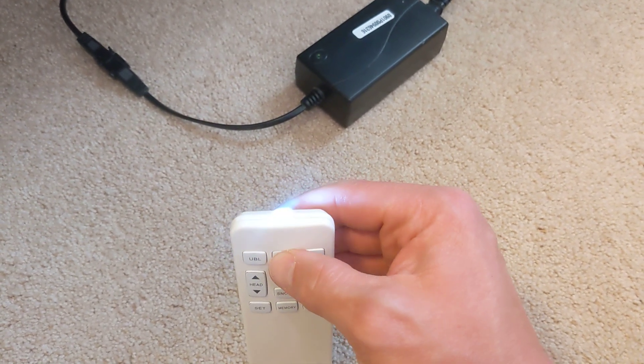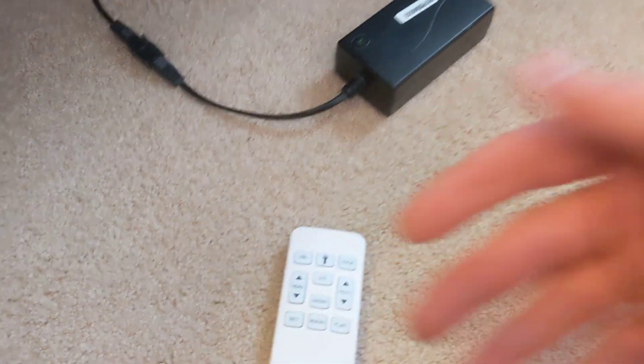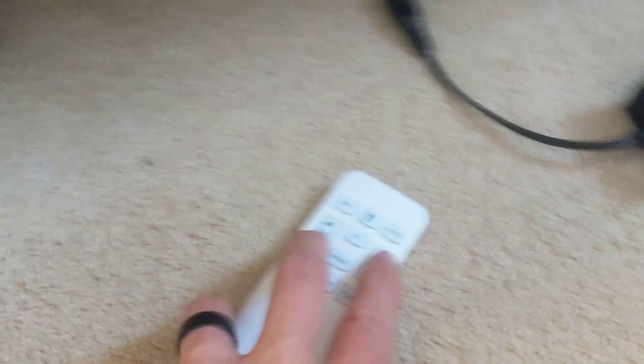So you gotta hold that button down. Make sure that light is turning on. When that light is turning on, you're gonna press the following — you're gonna press head down.